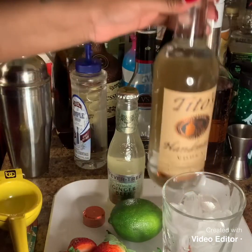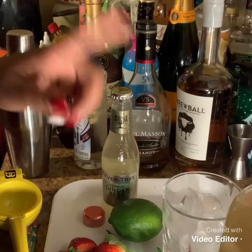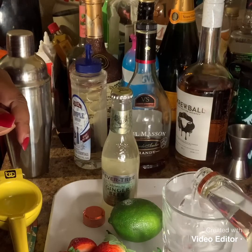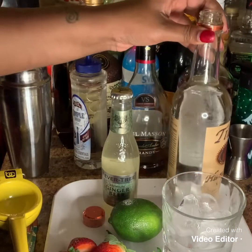So what I'm going to do is pour about maybe two shots of vodka into my glass. There's probably like one shot here. Oh well.